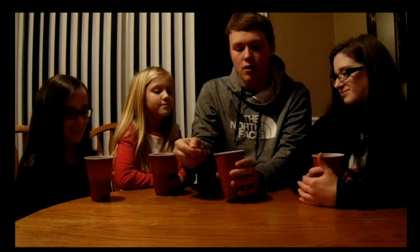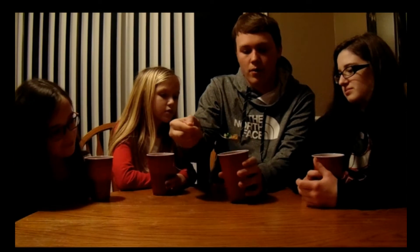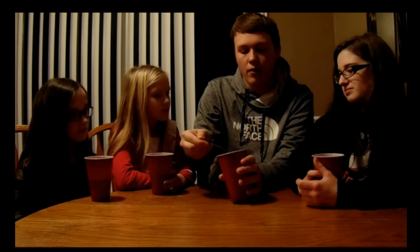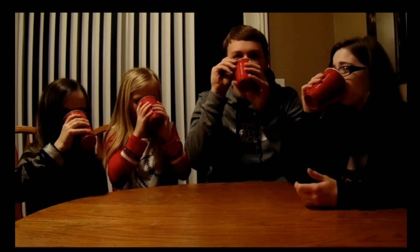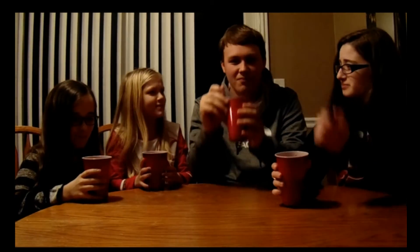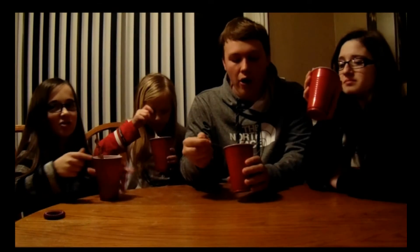All right guys, we got it all blended up here. There's still just huge chunks in here — the blender wouldn't even blend it all out. We still got a lot of stuff in there, but we're just going to go ahead and drink it. Ready? Five, four, three, two, one. It's sour! Oh my God, that is sour. Ew, I might want to puke instantly. Mine's kind of sweet. If you eat the gummies they're really sour. It's actually not that bad. The gummies are like extra sour.